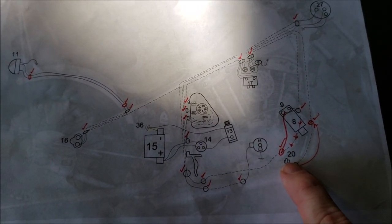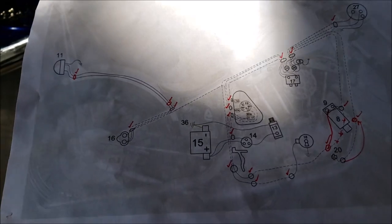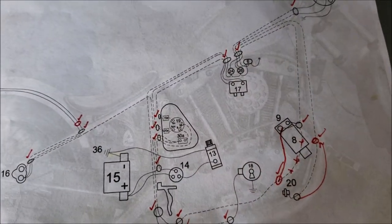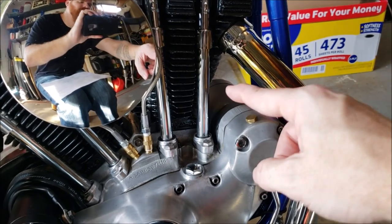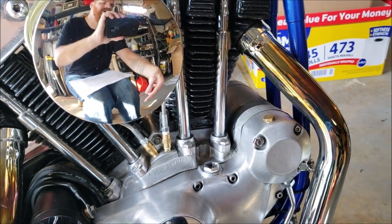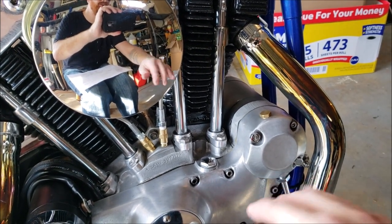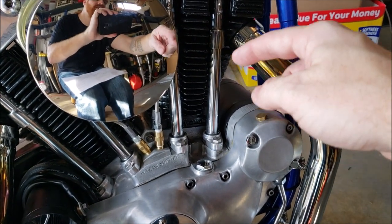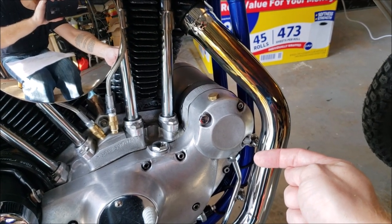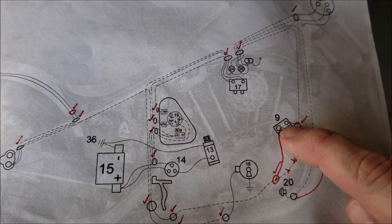Down below you'll see number 20 — that's the oil pressure switch, right down there. Up from there is the generator. This is a generator bike as far as the charging system goes, and on this one I have one of the Cycle Electric regulators. Not only does the generator produce current that goes back and charges the battery, but a regulator is always in the loop to make sure that current flow stays constant so it doesn't spike or dip. Mine is right on the end of the generator — they're kind of wired together.